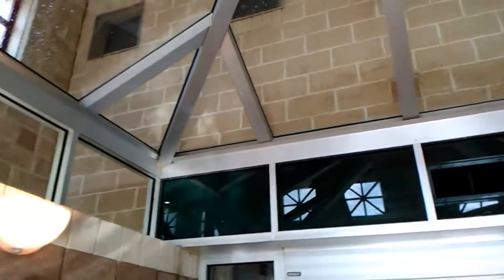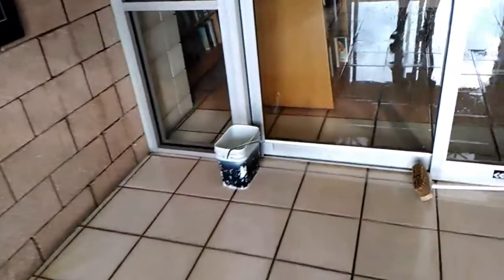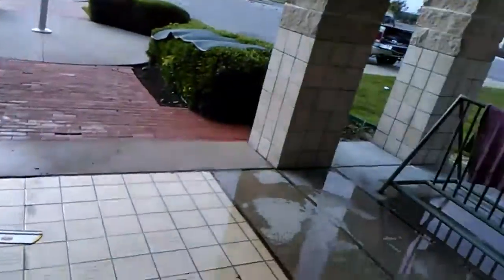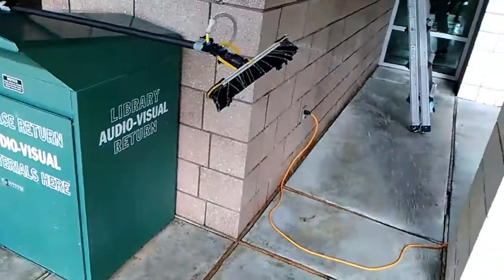Just let everything drip out. There's no caulking all along that whole edge, so it's gonna drip in, but who cares — just let it through. I've got to do the floors anyway and do the door. We'll see what it looks like when it dries. There's some pretty decent flow coming out of it.